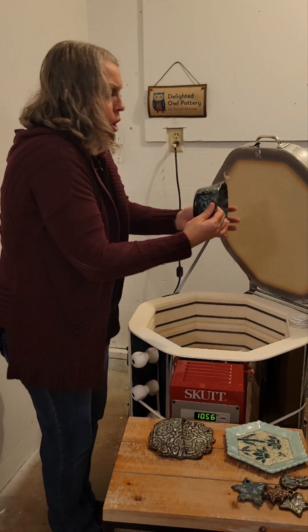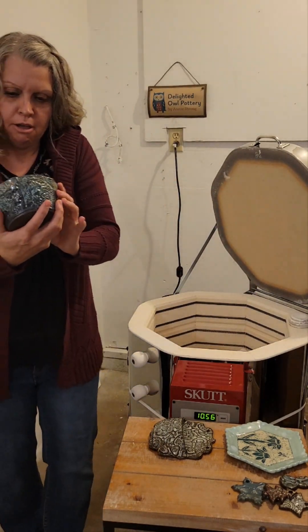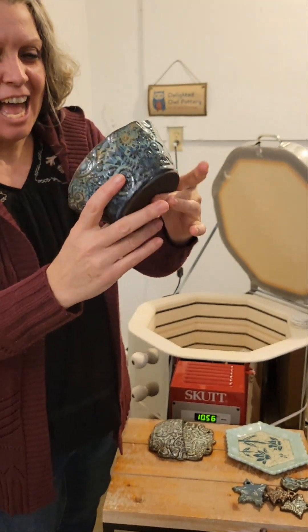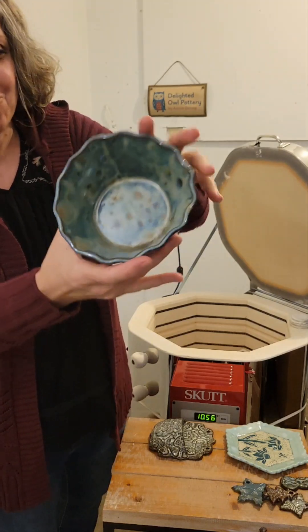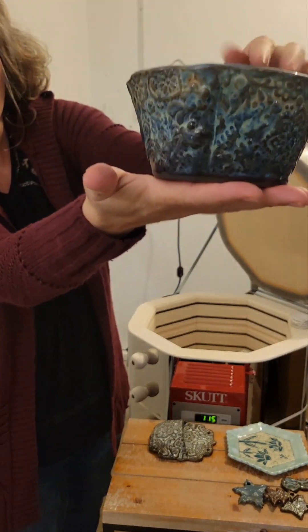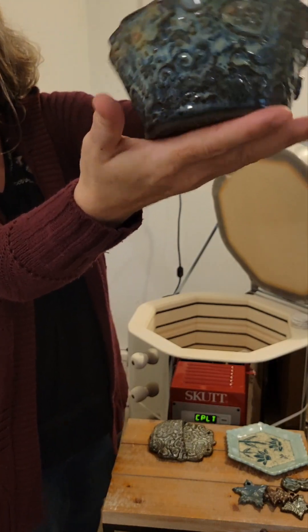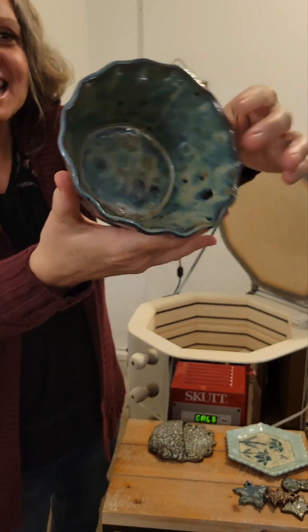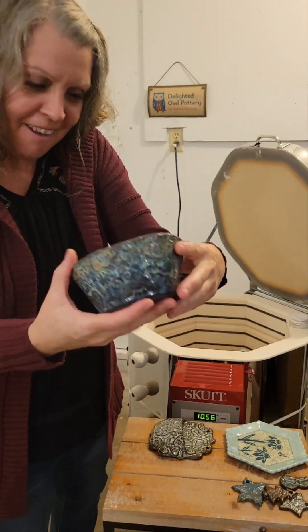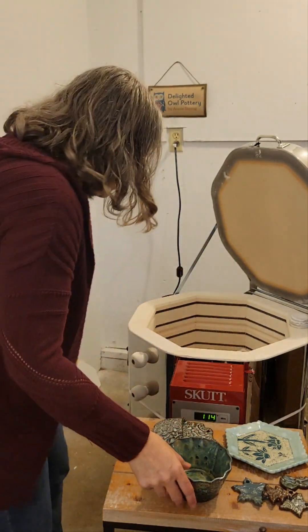We've got a bowl. Look at the inside of that — that is Mako's Stoneware Aurora Green on the inside. This is on the chocolate clay. That inside is something special, very cool.